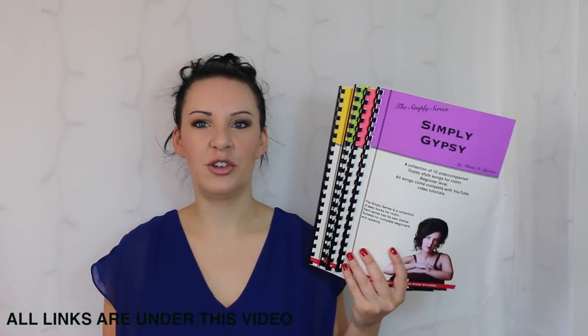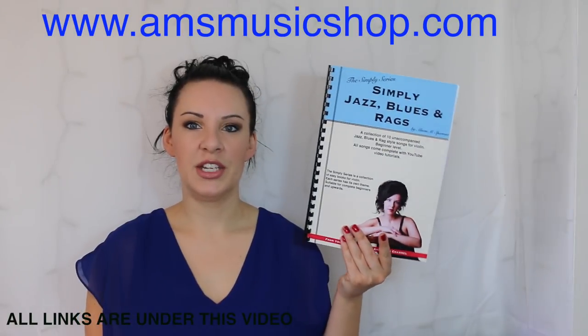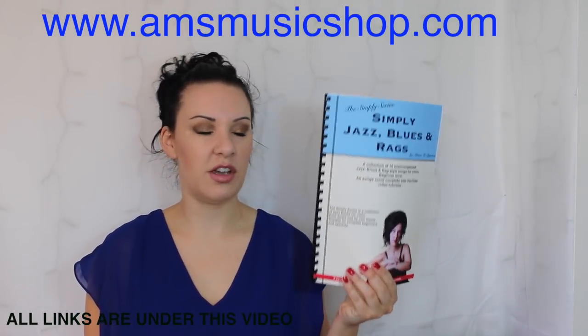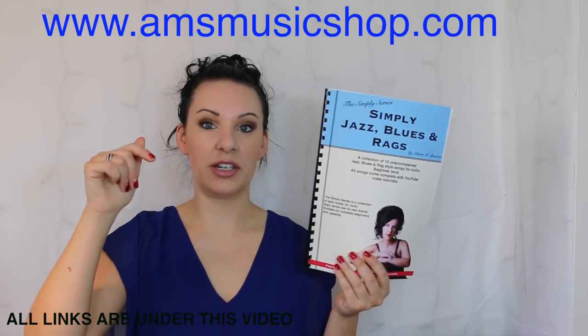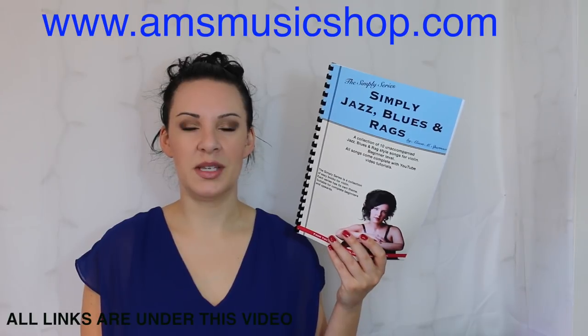Hi everybody and welcome back to another tutorial from my Simply series range of books. Today I'm going to be taking you through Ragtime from my Simply Jazz Blues and Rag book. If you want to know where I got the book from, there'll be a link directly above my head or a direct link in the description bar underneath this video. So if you want to know how to play Ragtime, please keep watching.